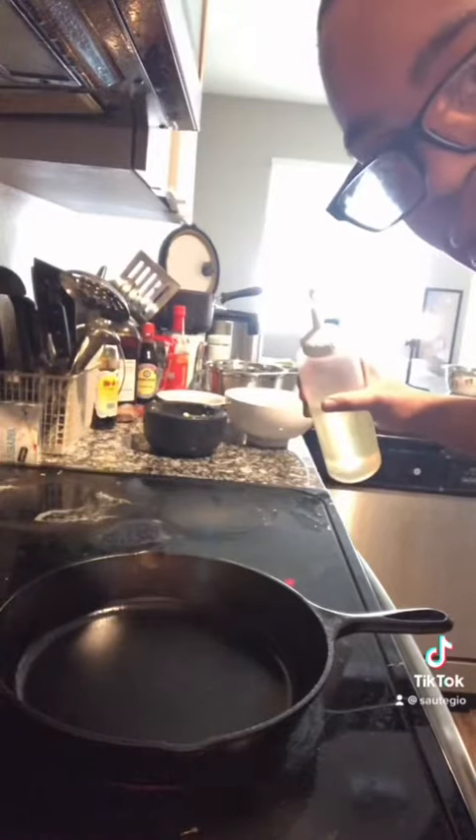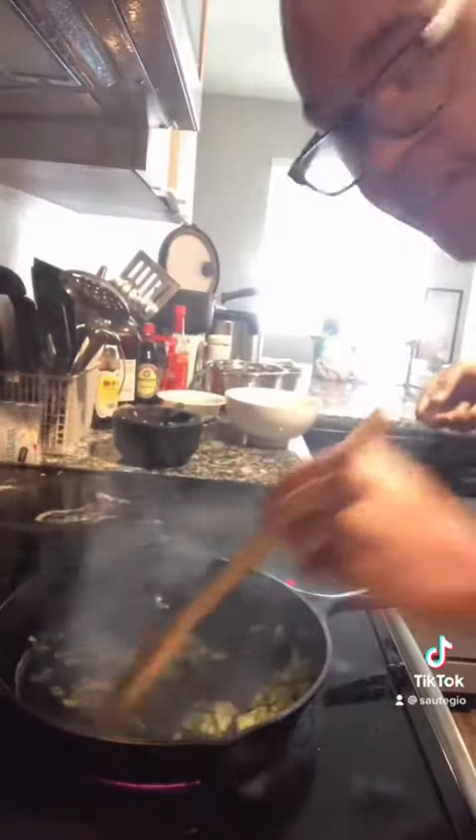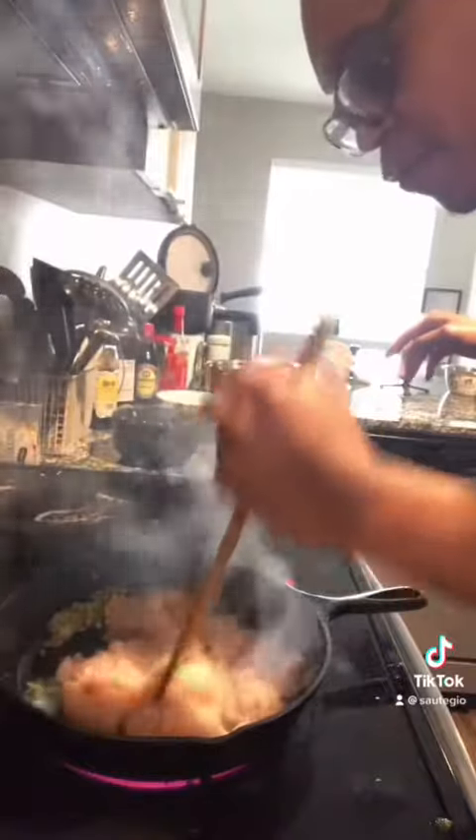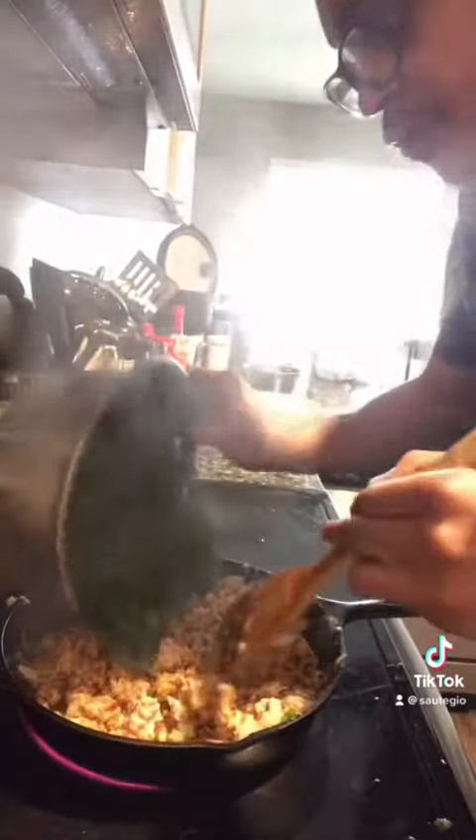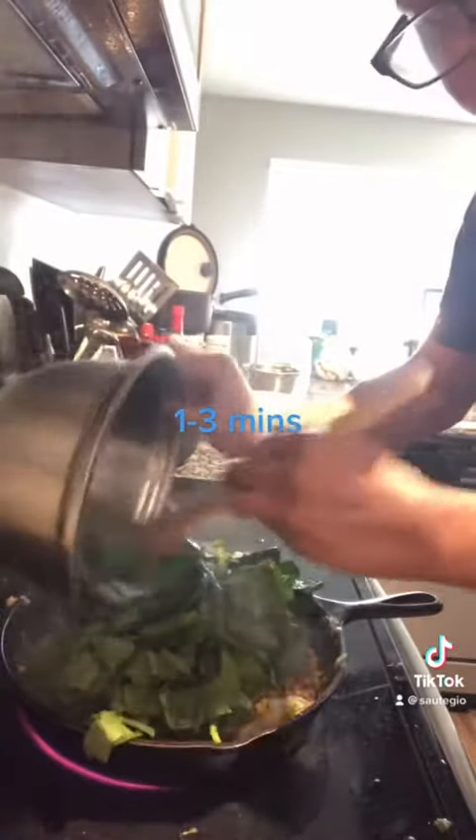Heat a cast iron on high heat with two tablespoons of oil. Once smoking or really hot, add your paste and stir fry for 30 seconds. Add your chicken, tumble and cook for a bit — you want some pink and some white. Then add your sauce, your vegetables, and cook until the chicken's cooked through.